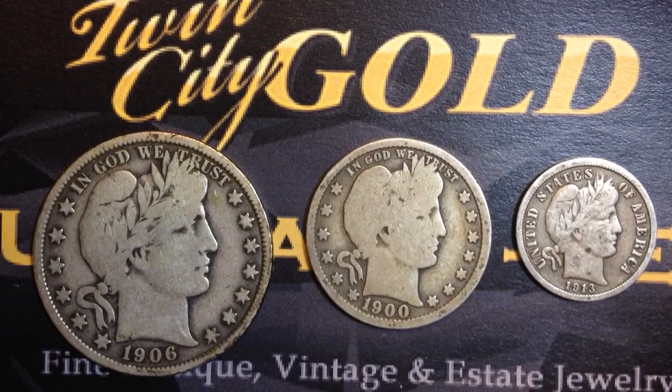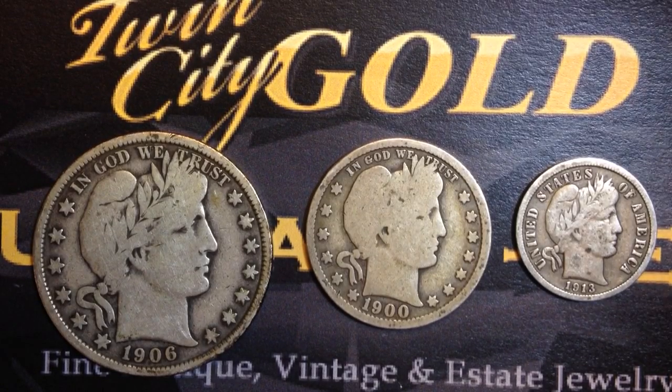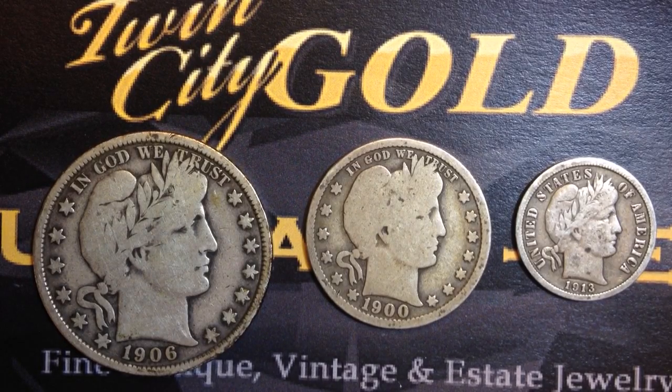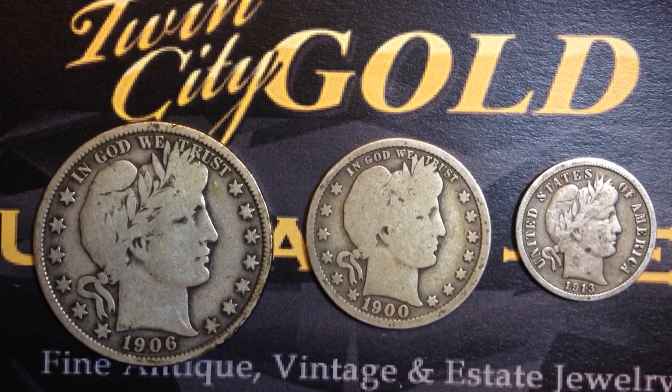I got these coins from my local coin shop in Biddeford, Maine — Twin City Gold. I'll put a link to their eBay store in the description. If you want to buy or sell some very nice coins, check out their website and eBay store. They have a lot of expertise and experience with buying and selling coins as well as jewelry, and they have lent me some of these coins to make videos about.